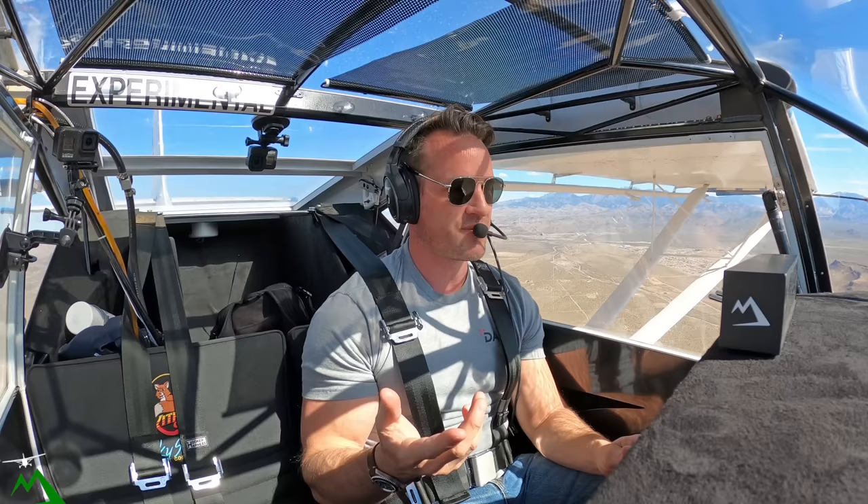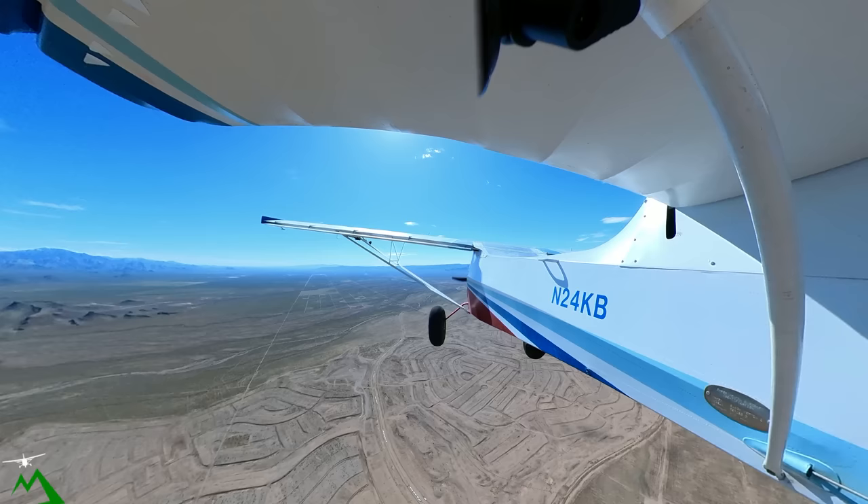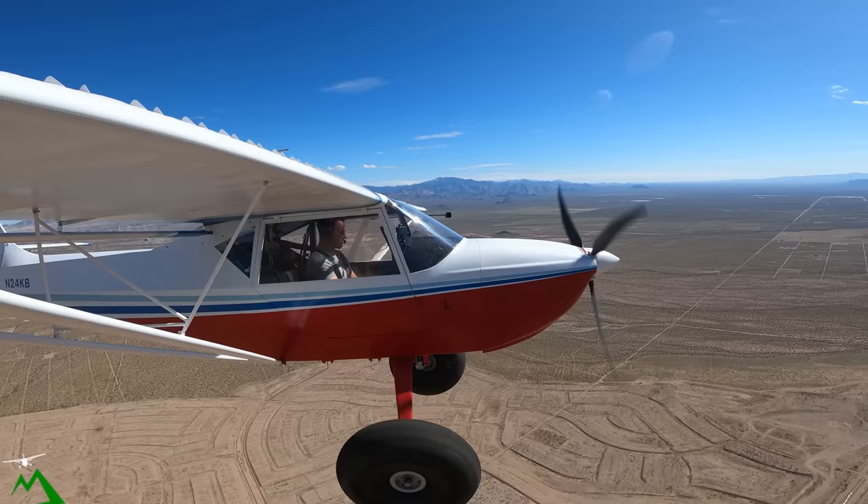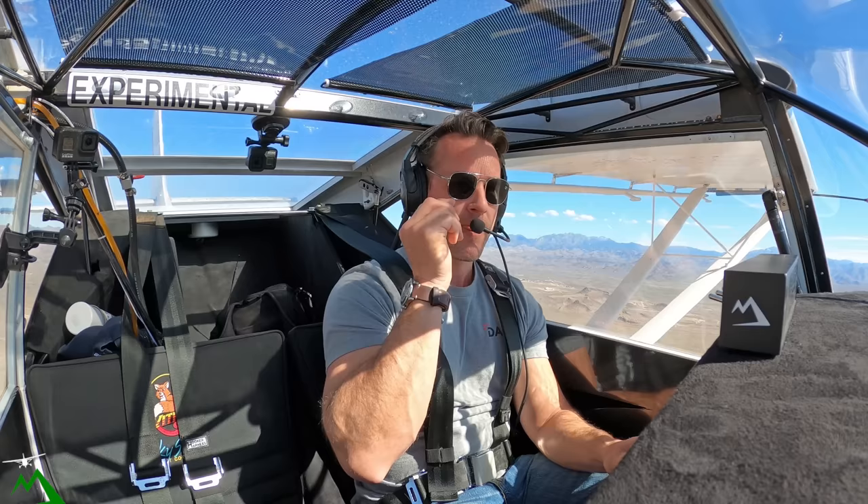I wanted to get out today or tomorrow because come Tuesday we're supposed to have 40 mile-an-hour-plus winds through here for the next few days. I wanted to get out flying with you guys — it's been so long since I've flown, and I really do enjoy being able to share my flights with you guys.